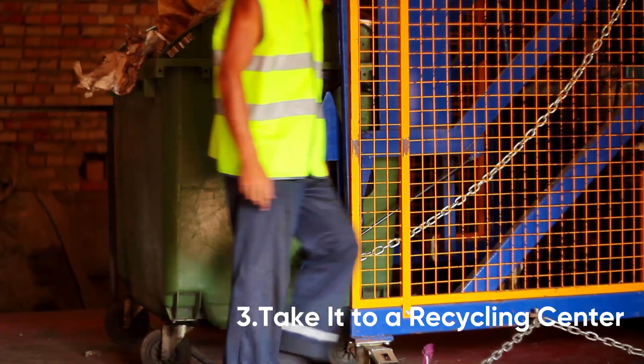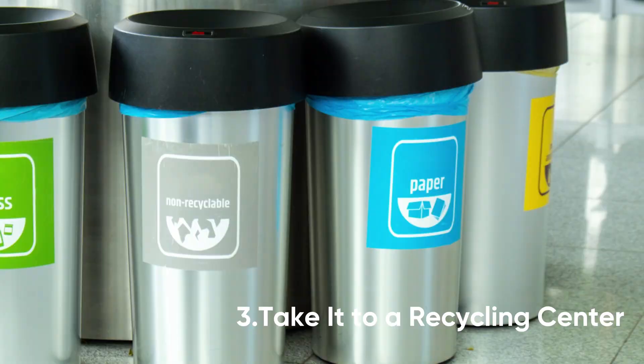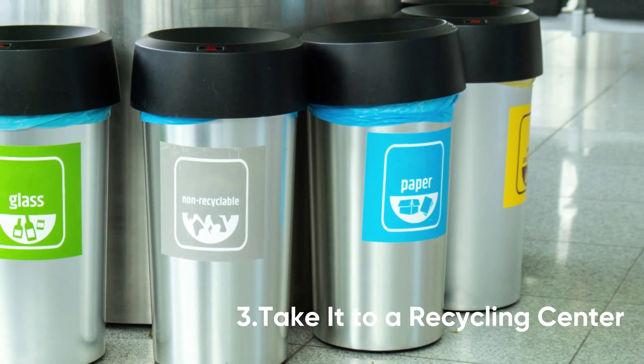Place the power bank in a fireproof bag or other safe container and take it to a local e-waste recycling center.